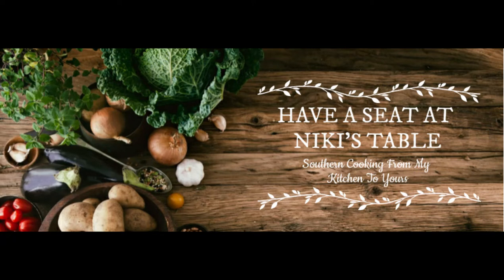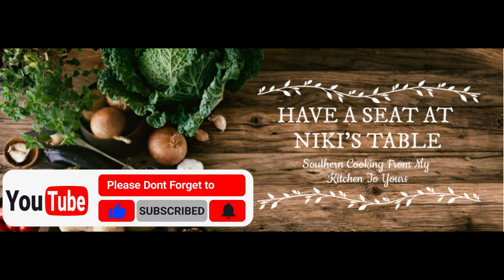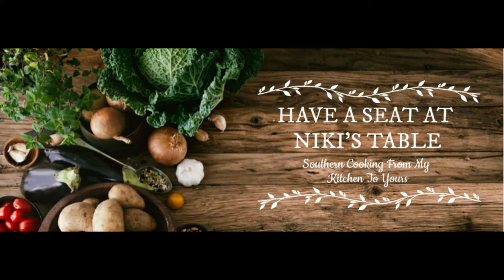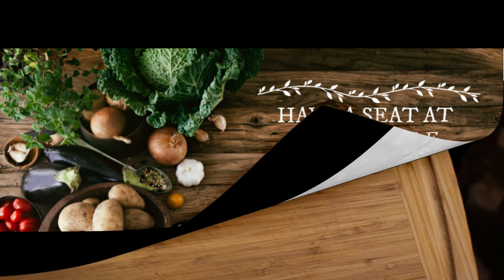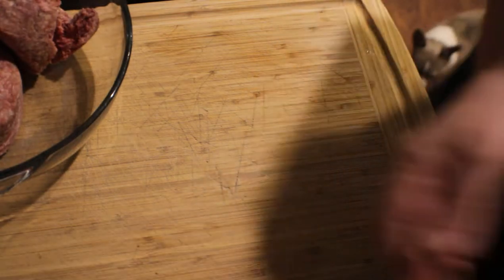Hey guys, today we're working on a requested video. Before we get started, please hit the like button, subscribe button, and the bell to get notified for more updated videos. Today we are making meatloaf.